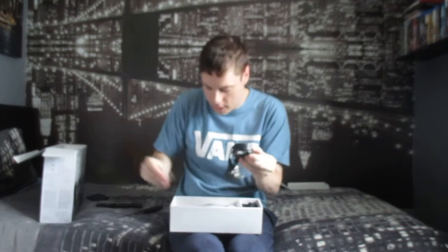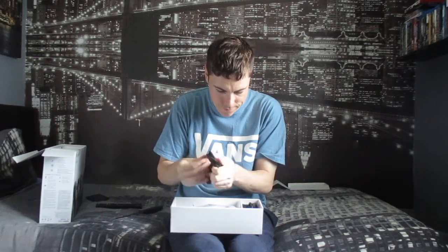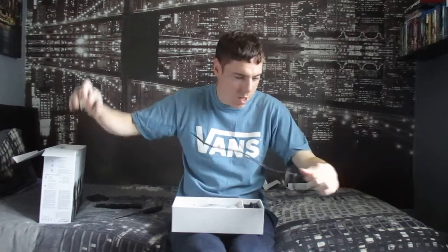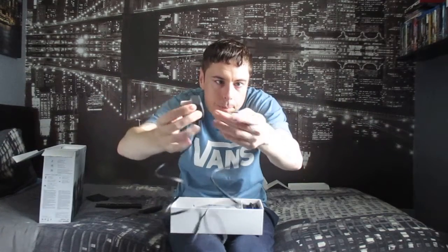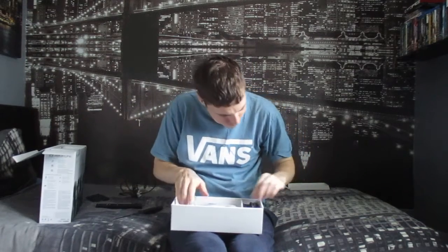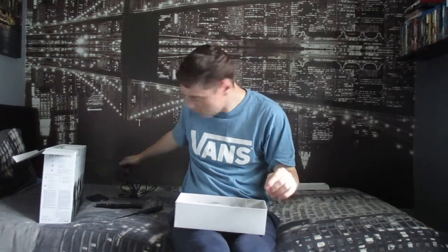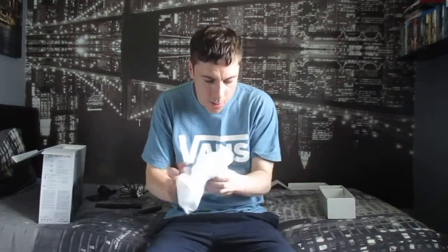Inside we have the power cord, which isn't very long in my opinion — actually it isn't too bad. I don't know if you're getting a scope of how long that is, but yeah, that's your power cable, and an HDMI cable.